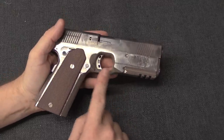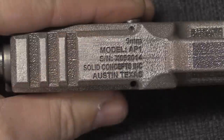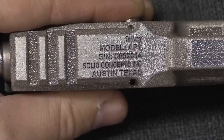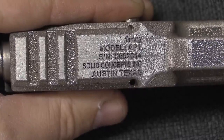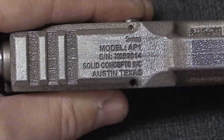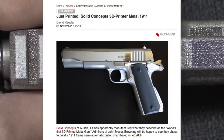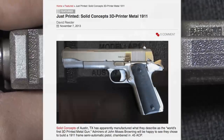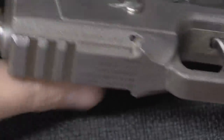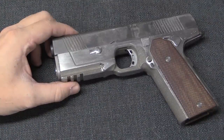We had moved to Austin. Solid Concepts had just finished their 3D printed 1911 and were interested in doing something else. For people who don't remember, this was a couple years ago when it was big in gun media - this company made a completely 3D printed 1911, everything except the springs, and they were trying to sell it for like a quarter million dollars. That's the same company - and you actually had this whole pistol 3D printed.